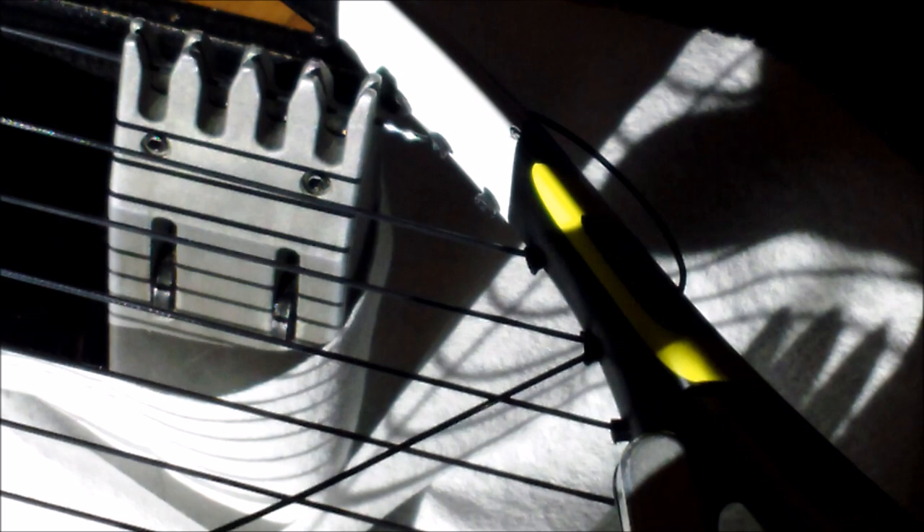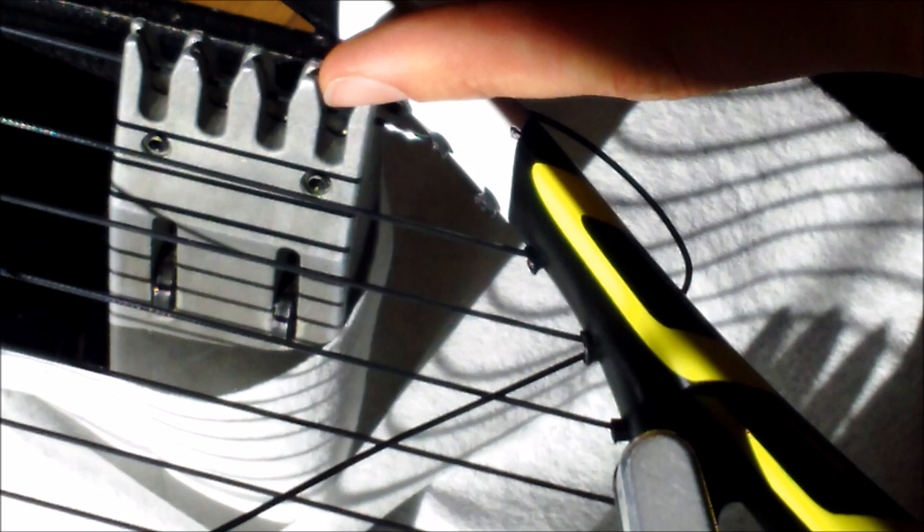We've got a short video here. This is all about knots. Hopefully you guys can see this — put a little piece of white paper under there so there's a little contrast. So this is a tie-off knot for the mains.